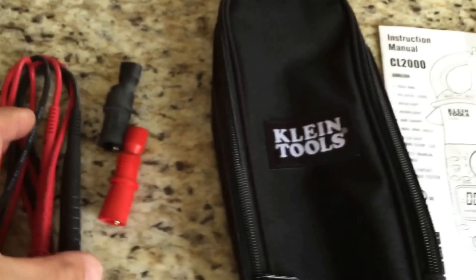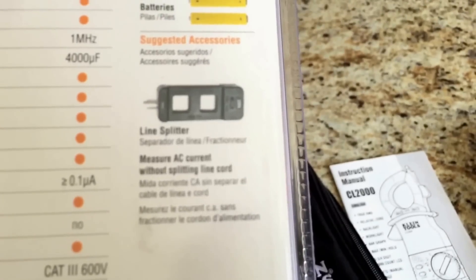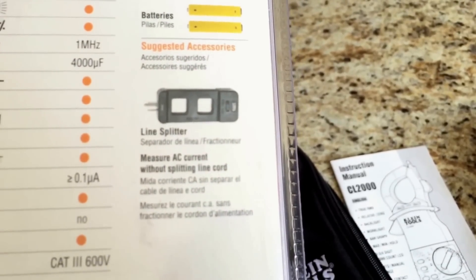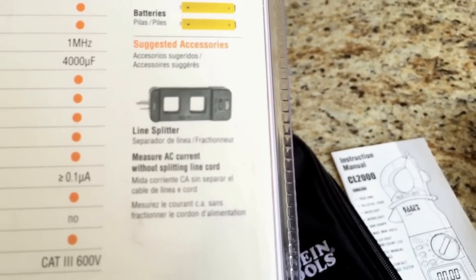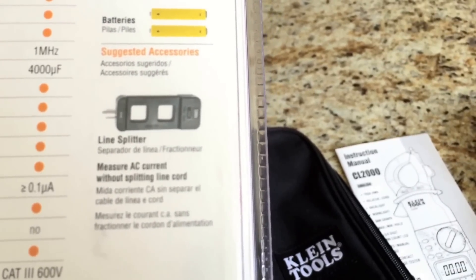They also sell a line splitter which is a nice handy extra thing. I think they run about twenty dollars and you have to buy it separately. They did not carry that at Home Depot so I'm going to have to order one off of the internet.